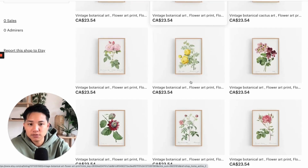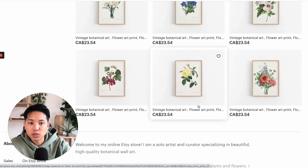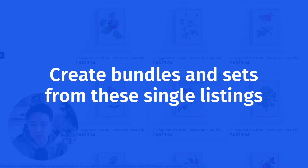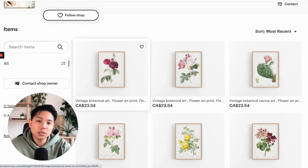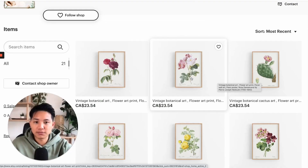The first thing I want to say is you have a lot of single listings, which is great. But what I suggest you do, since you put a lot of work into each of these designs, is create bundles and sets from these single listings. If you've done some research in this space specifically — in the wall art space — a lot of people are doing sets of threes, sets of six, even sets of nines. Definitely something to consider.